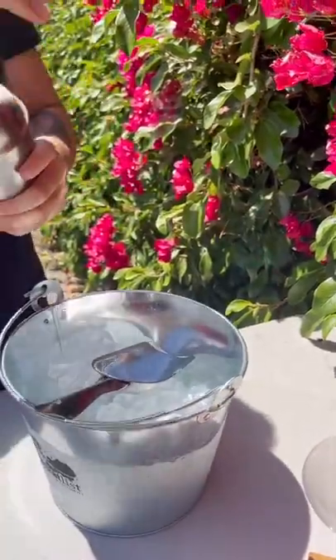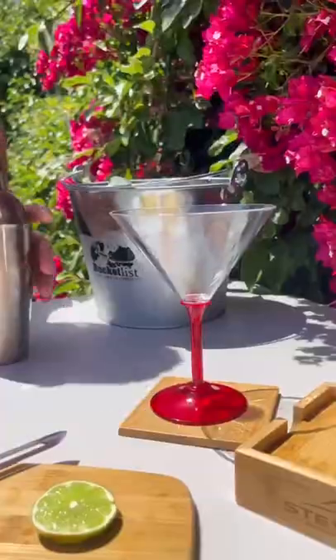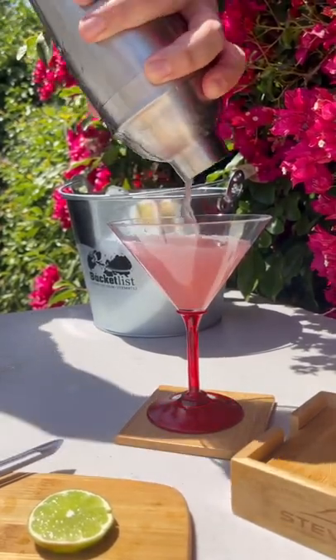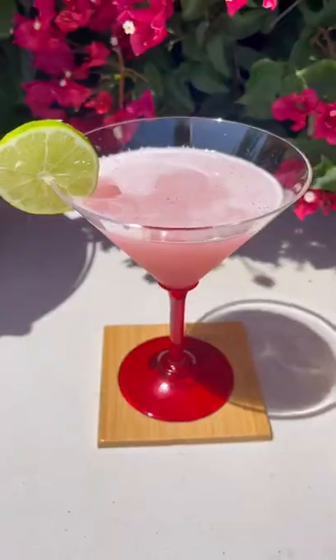Add ice to your mixer. Shake it up. Pour it into your martini glass. And as a final touch, add your lime garnish. And you're done — enjoy your Cosmo!